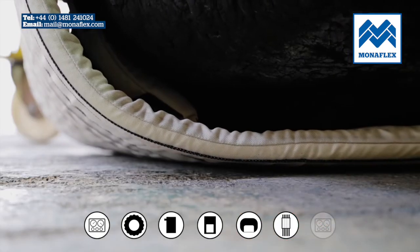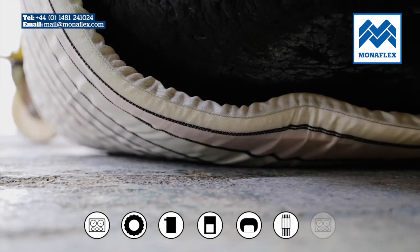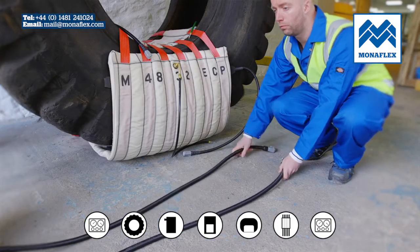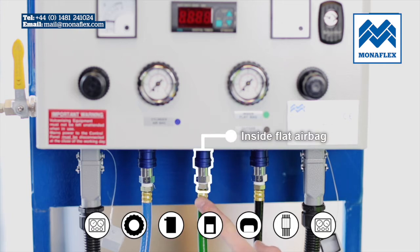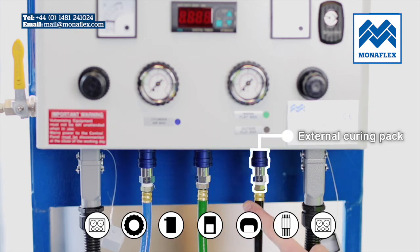Roll or lift the tyre so that the external curing pack is positioned clear of the floor. Connect the heat pad and air supply lines to the control panel — blue for the cylinder airbag, green for the inside flat airbag and black for the external curing pack.